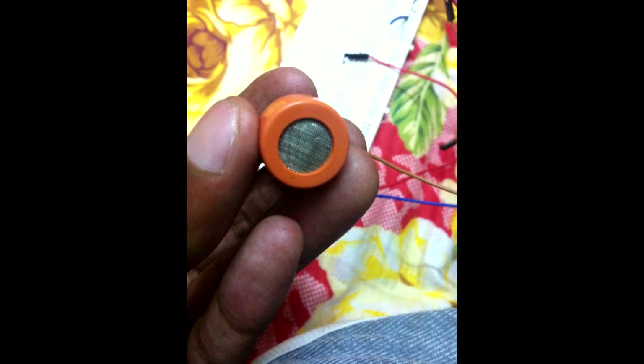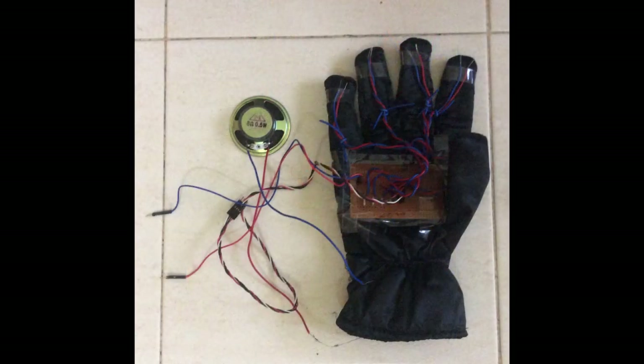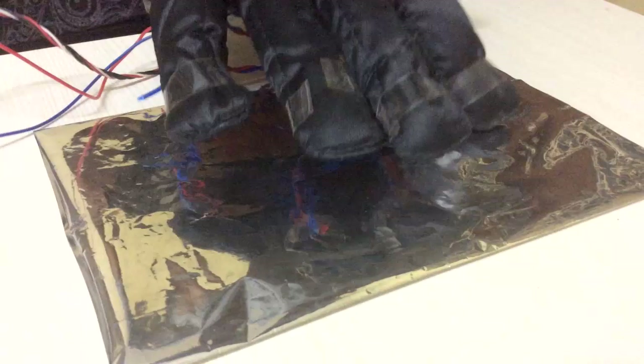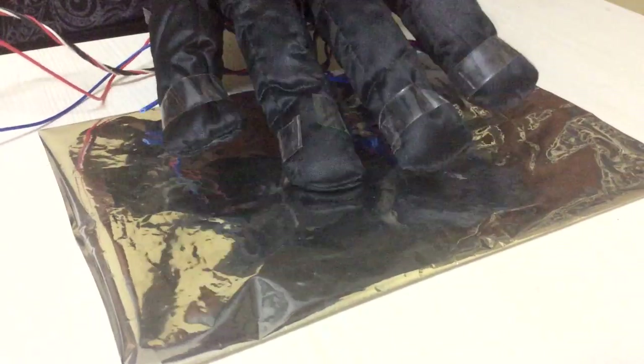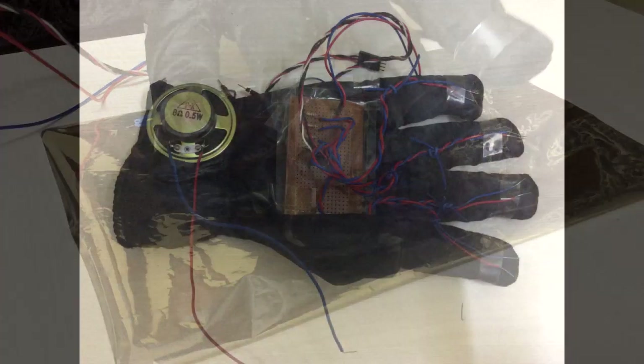Day 6: We tested an alcohol sensor on Arduino and it worked fine. Then I worked on the virtual piano, where you wear a glove and tap your fingers on aluminium foil — it generates different frequencies of sound.